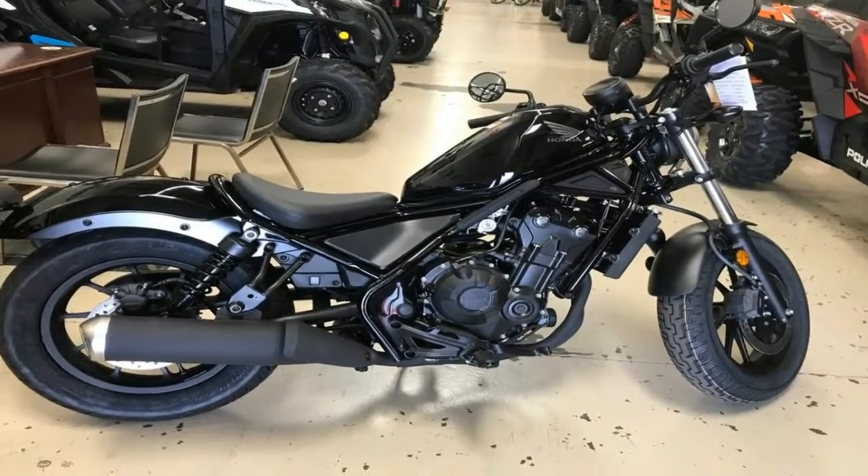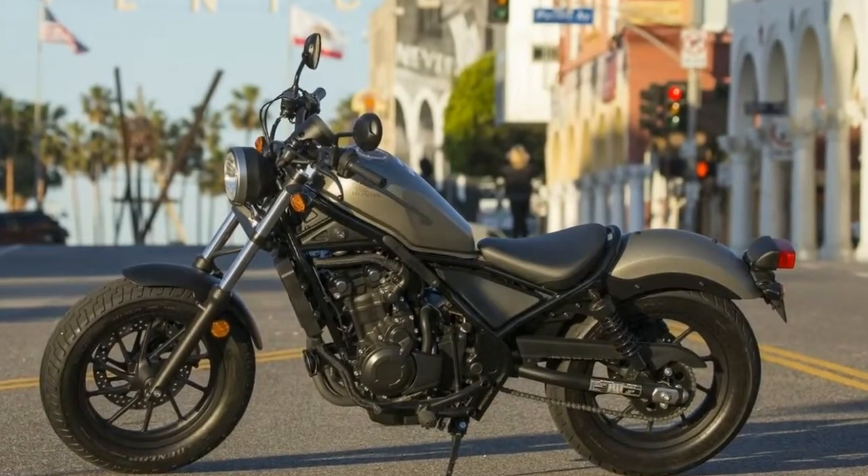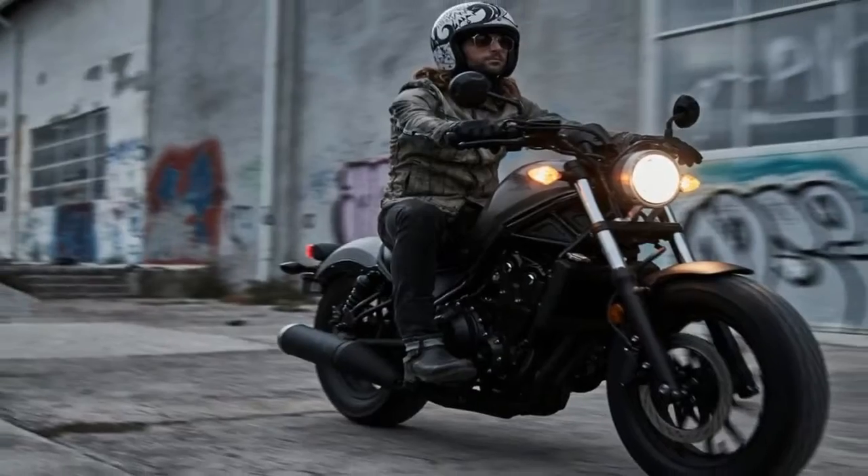In back, the dual coil-over shocks give up 3.77 inches of travel and come with the usual minimal preload adjuster but nothing else.